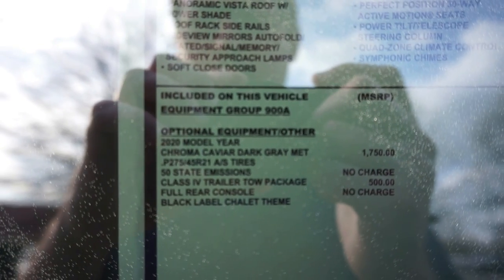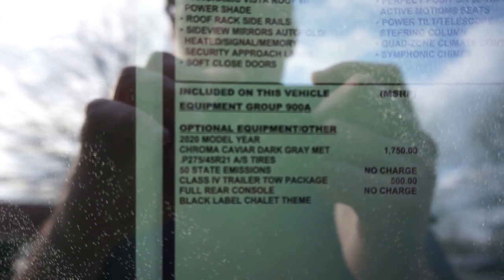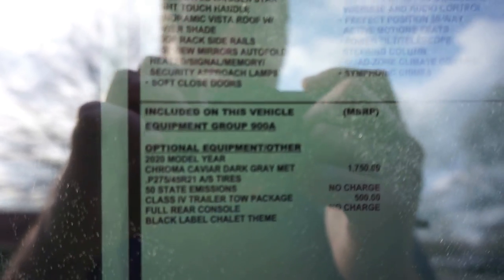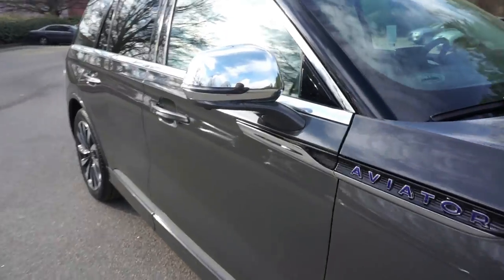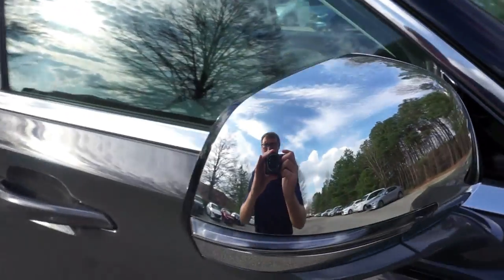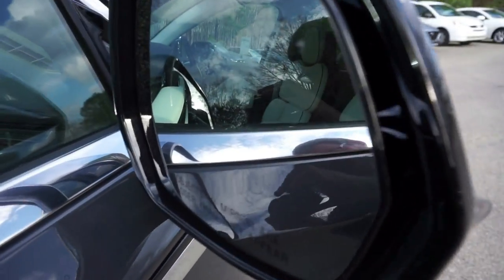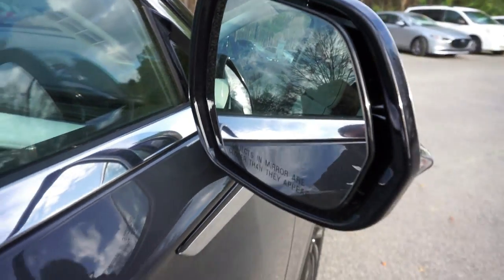This one is equipped with the trailer tow package, the full rear console, and the Black Label theme. Going down the side of the vehicle, we've got chrome mirrors — they are auto-folding — and there's our blind spot monitoring right there in the mirror.